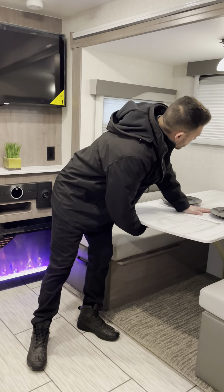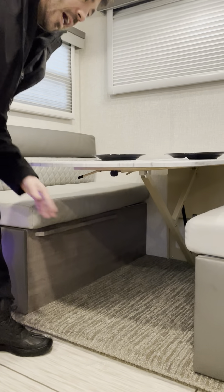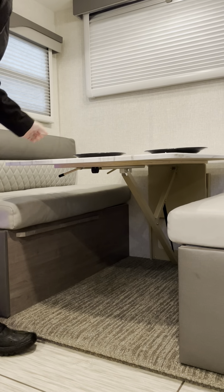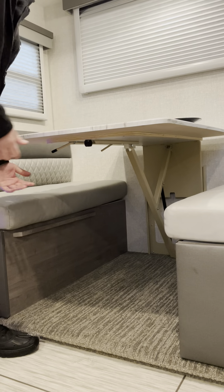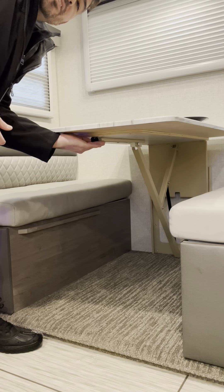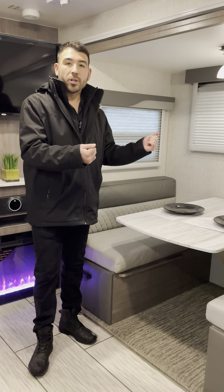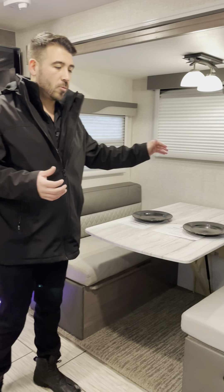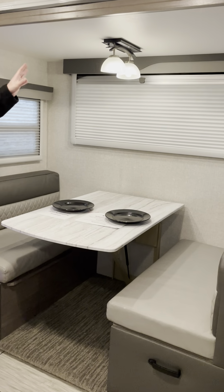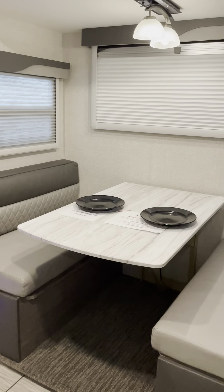To convert the table, take the latch underneath, flip it to one side, and push the table down. To bring it back up, raise it and latch it to the other side. So when you need to eat, pull the table up; when you need extra sleeping, push it down. There's a nice deep slide that gives a lot of living space, with lights built right in overhead.